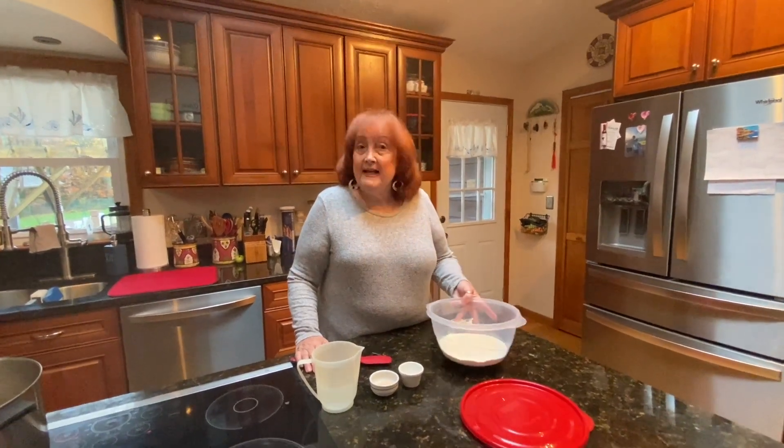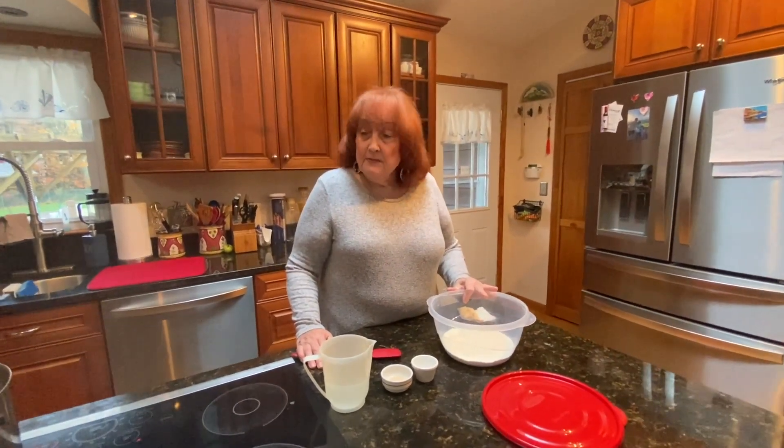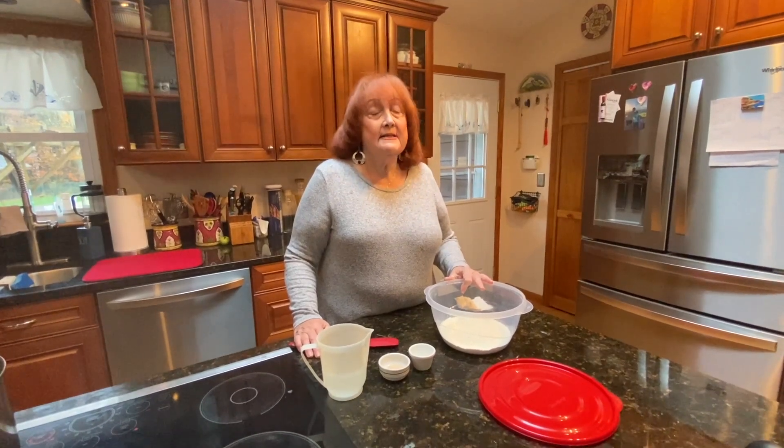Hello, this is Hetty again. What I'm going to be making for you today is Zeppole.